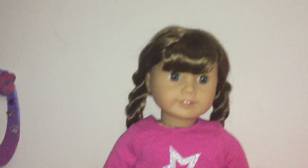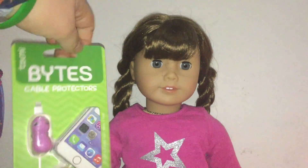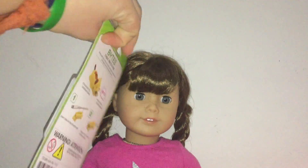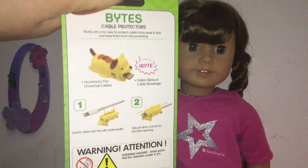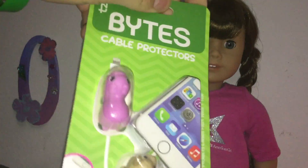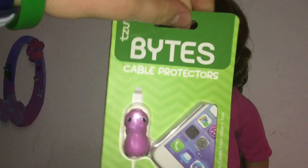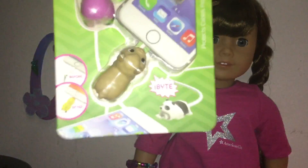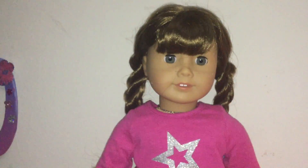Today we will be opening up these little things. I mean, they're not really toys, they're more like tool things. Anyway, they're little bites things, and they protect your cable, and they're super cute, and you just clip them on. It looks like you have a pig and like a goat or something. Look at that little panda, it's so cute. And look, it says before and after. So let's open them up.